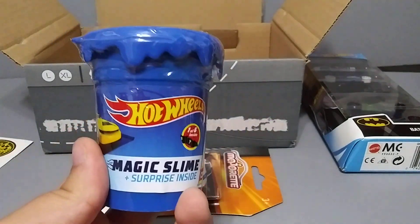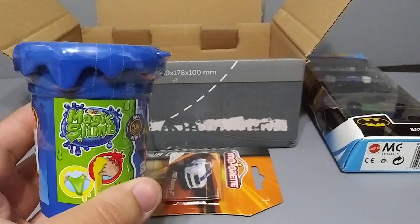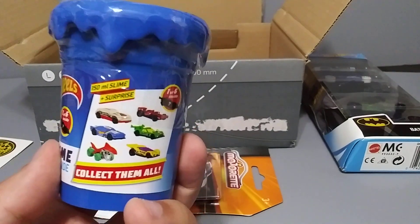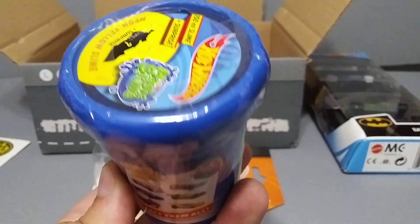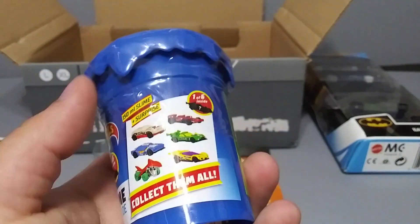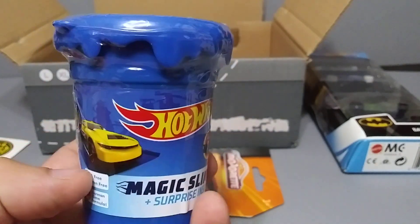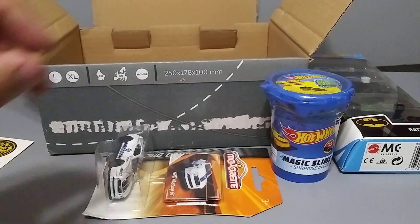What is this? Magic Slime from Hot Wheels — what? I've never seen this before. Surprise inside — oh look at that, so I guess there's a car inside there somewhere. That's interesting, I've never seen or heard of this before. That's pretty cool. We might just have to open this in another video — I don't want to get all messy now with slime, but yeah, in a different video we'll open that up and see what's in there.